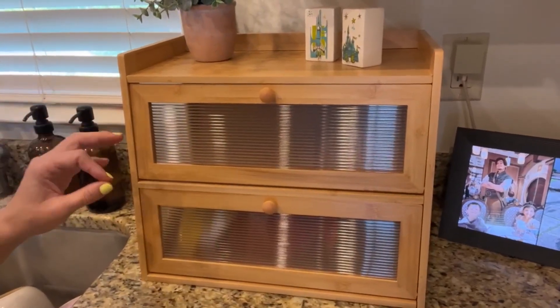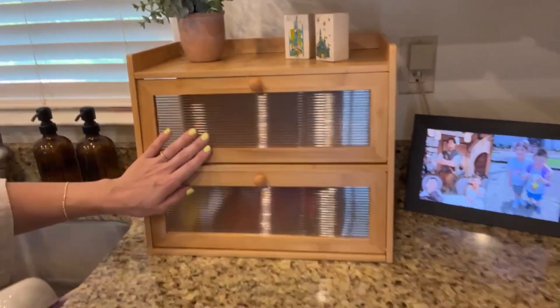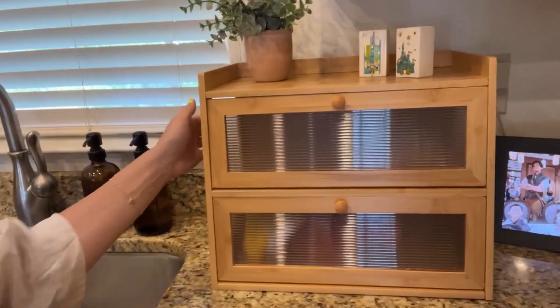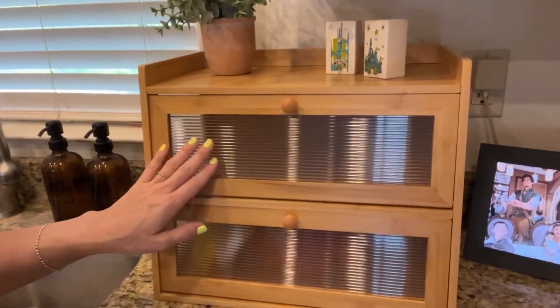This is great because it keeps your bread fresh, which is the goal of it, but there are so many other uses you could do with this. It just looks so pretty on the countertop. Overall I really love it — it's beautiful and I definitely would recommend it.